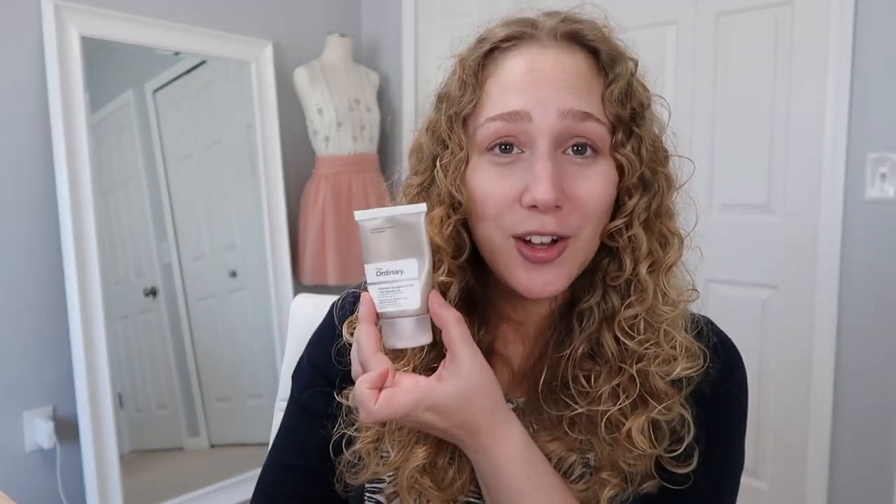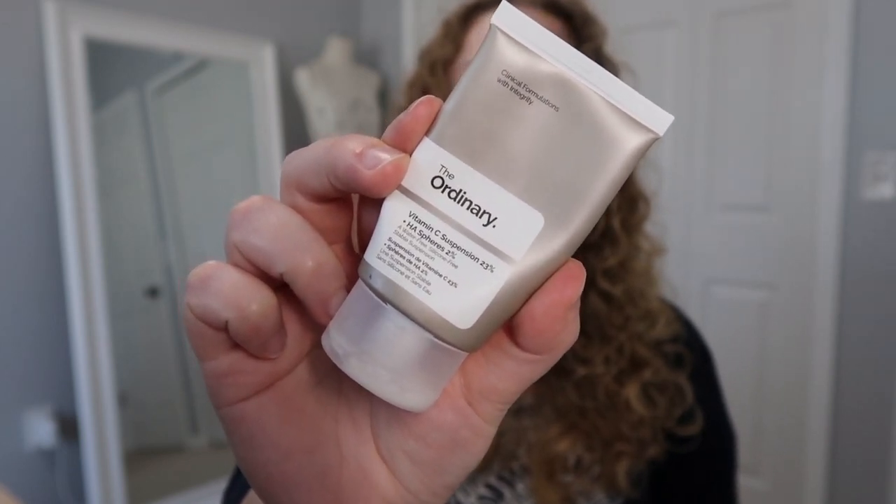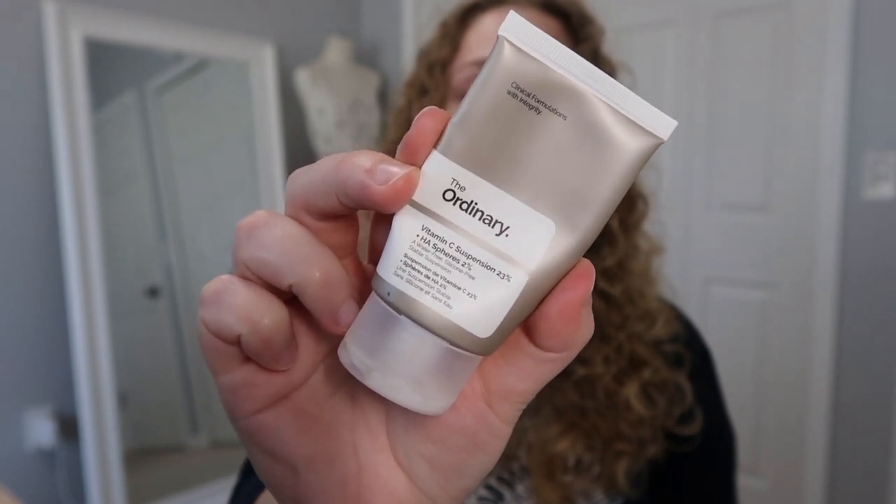Another product I used up — this took me a long time. This is from The Ordinary and this is their Vitamin C Suspension 23% plus HA Spheres 2%, water-free, silicone-free. I used this mixed in with my moisturizer at nighttime and I think it was nice. It helped with a little bit of the texture on my skin, helped a little bit with breakouts, and evening my skin tone. After using this I'm interested to try more Ordinary products. Let me know down below if you have tried any Ordinary products that you love.